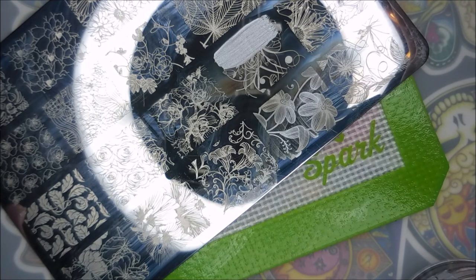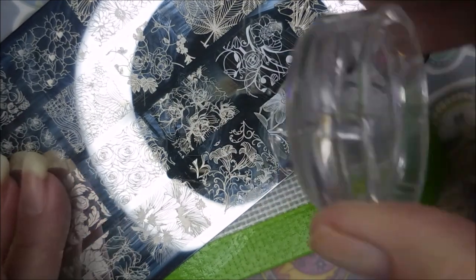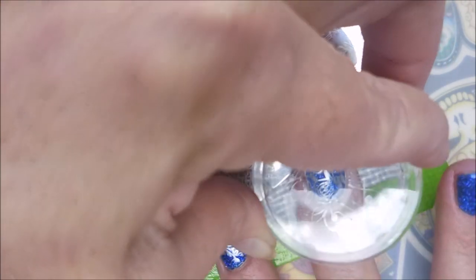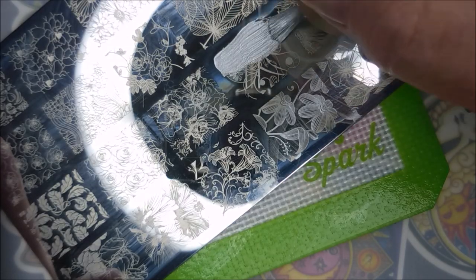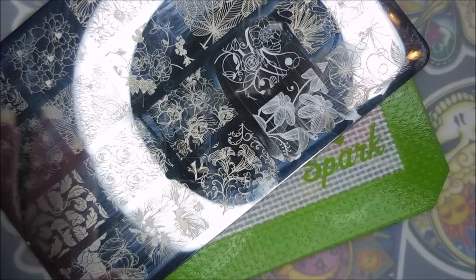I'll be using the Moring plate OH6 Florality One, Nicole Diary SO4, and my monocle stamper and clear jelly scraper. I've decided to use this one image but I'm gonna place it on each of my nails differently — trying to make sure that center rose is placed sporadically all over the place, so that it's the same but not the same. It's almost like a skittle mani, just using the same image.